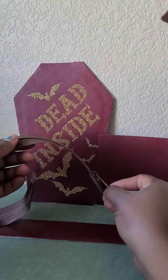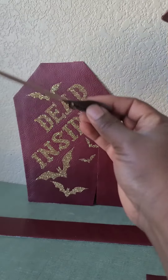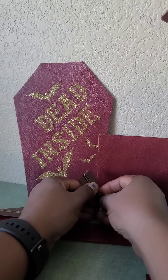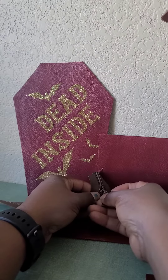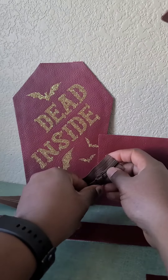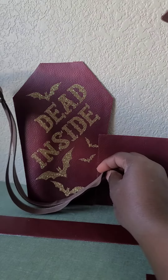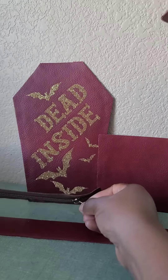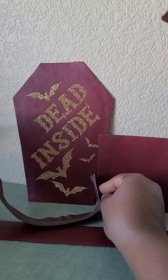Now if I want my bag to close at the bottom, I will just reverse it. So when I'm putting together my bag, my zipper pull will be facing up. I will open my bag and it'll open all the way around, and when I'm closing, I'll close it up and it will close at the bottom of my bag.